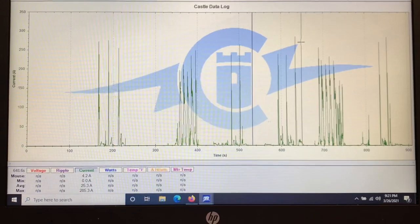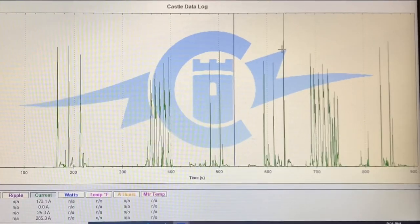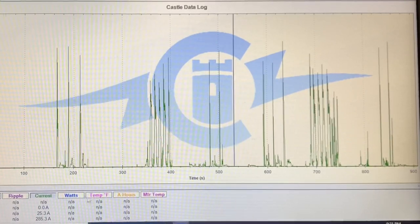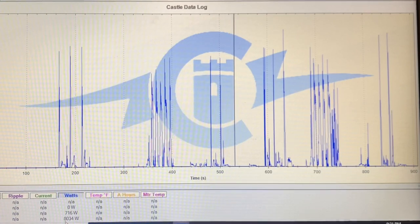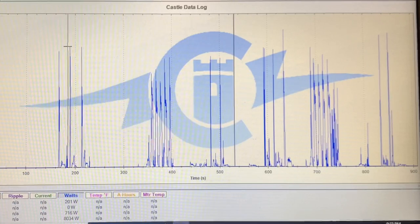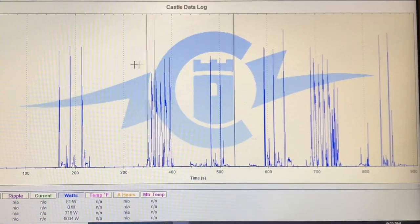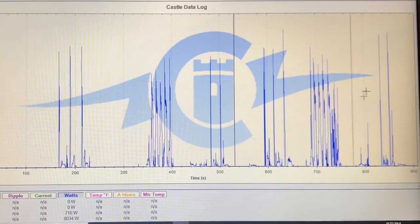It looks like the 6,000s did give a little bit more amps — I'm getting about 173 on the other. Now, how many watts? Looks like we maxed out at about 8,000 watts on the 6,000s. On the 5,000s, let's see where they peaked out. Looks like about 6,700 watts. Just by looking at the top of each graph, the 6,000s definitely got more wattage.